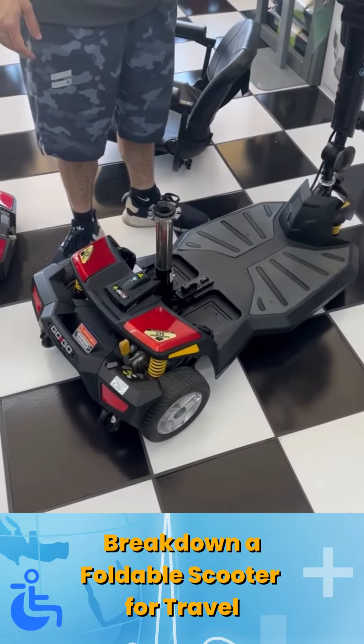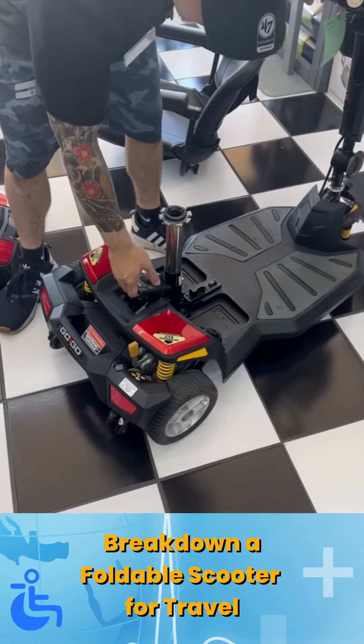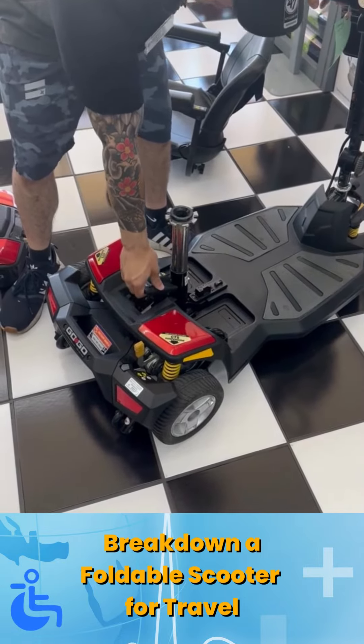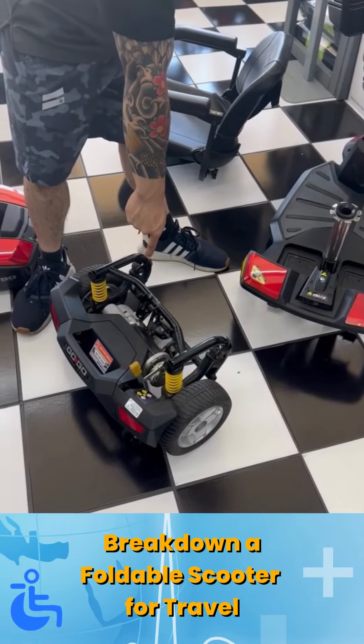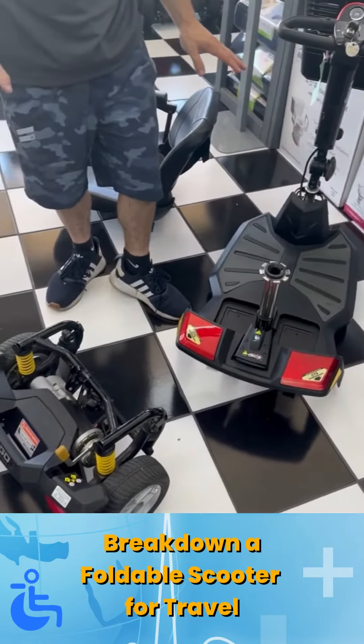Now when you're going to want to load it into your car, you want to break it down completely into three pieces. There is this pack part right here, and there's going to be this lever — go ahead and pull up on it and it's going to separate the front chassis from the back wheels, which also has a weight. Then you're able to separate these two pieces and put them in your trunk a lot more easily.